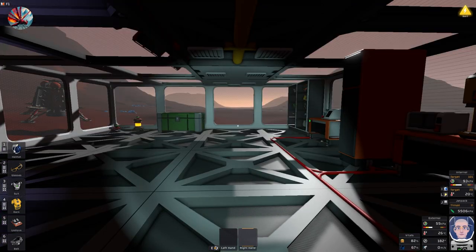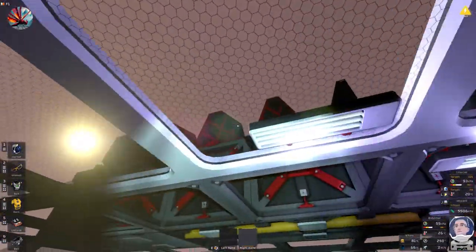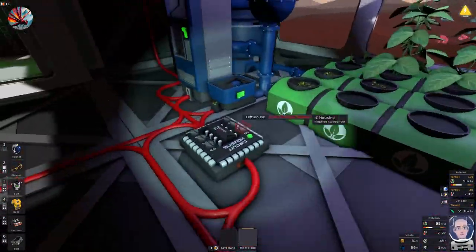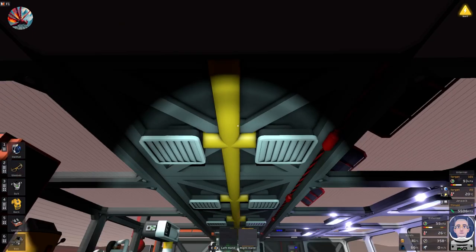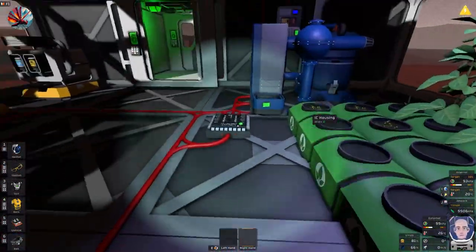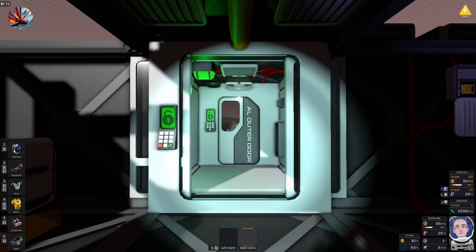Good morning, good afternoon and good evening, and welcome back to another episode of Stationeers. We left it last time eventually sorting out the panels - they should now all be facing the right way all the time. We fixed that up by using an IC programmable chip like this one which controls these lights, and since the last episode I've extended the ventilation so it now goes all the way across the ceiling. I've added three more grow lights which are all controlled by the IC, and I've got two batteries now fully charged.